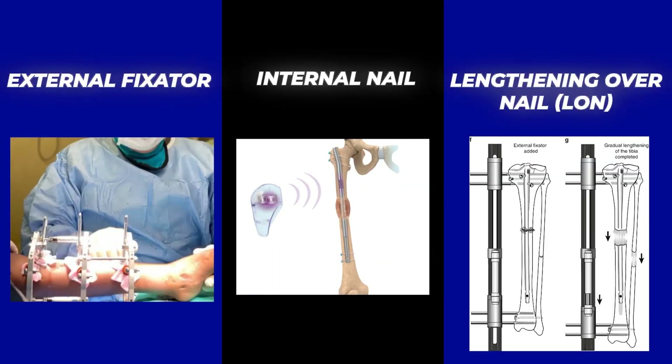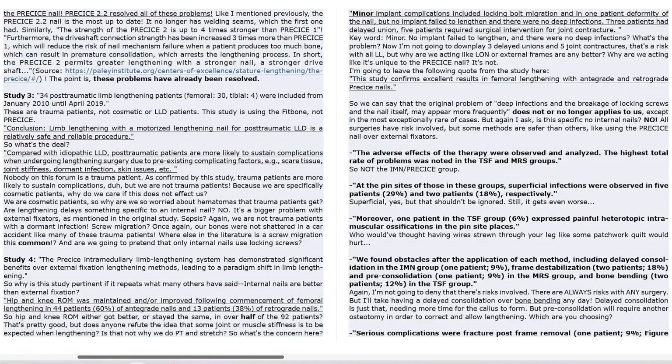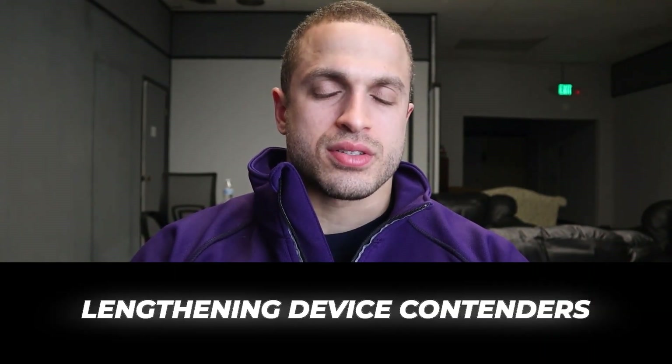Hey, what's up guys, Victor here. Today we're going to be comparing three different limb lengthening methods to see which one reigns supreme: the traditional external fixators versus internal nails versus the lengthening over nail, which is a hybrid of an x-fix and an internal nail. We're going to be breaking down the pros, cons, and everything in between, backed by the latest research and real world patient outcomes. Huge shout out to Nailed Legs, a prospective limb lengthening patient who wrote the article this video is based on.